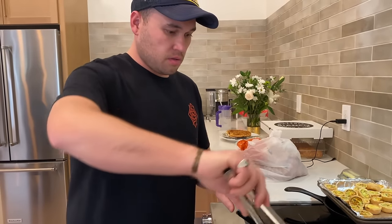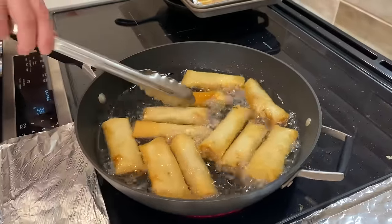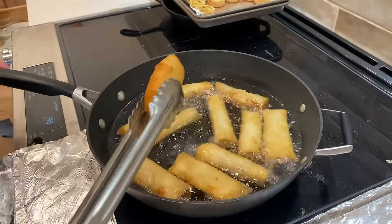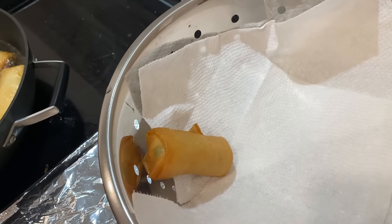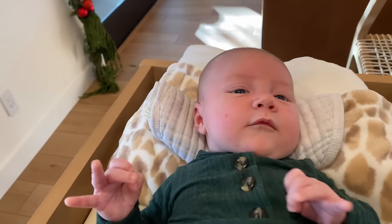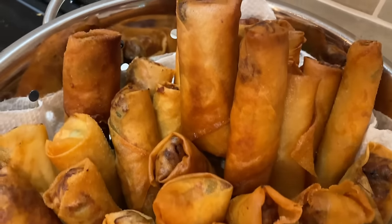Does it get browner after you take it out? No, that's it — you take it out, that's the golden brown. The hue doesn't deepen any further? Look — the golden brown! That's what we're talking about. Drain, get it out of the plate, drain. Is this done? It's pretty done. Perfect. Look at this lumpia bounty.